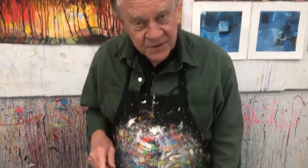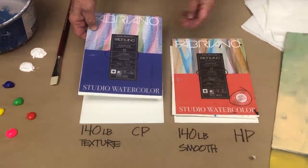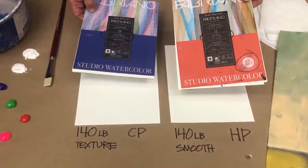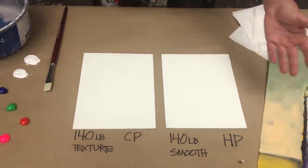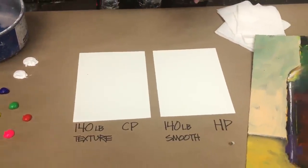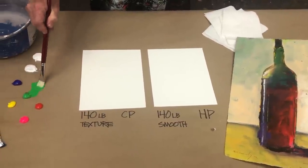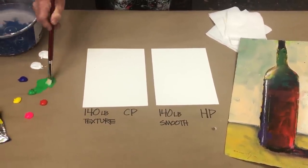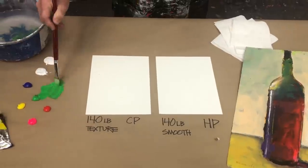So now I'm going to do a painting demo on 140 pound — whether it's cold press or hot press, we'll see the difference. Here's my cold press, which means it's slightly textured. Here's my hot press, which means it's very smooth. I'm going to do a painting — I may as well do a painting of a wine bottle. I'm going to use lots of water when I do this, almost as much as if it were a watercolor.